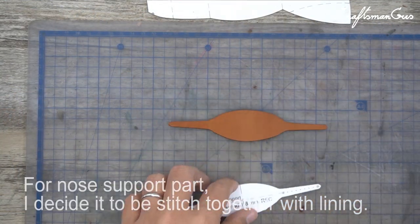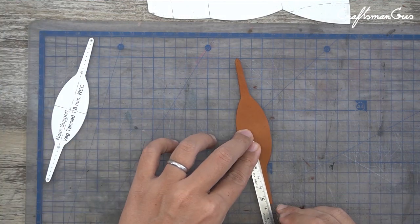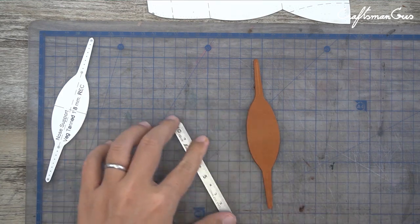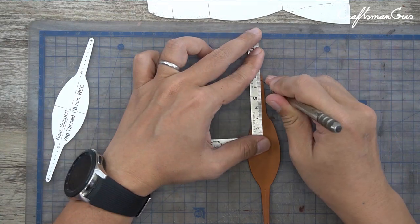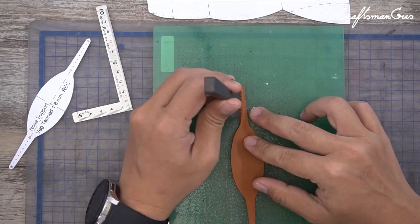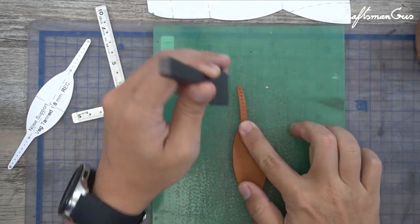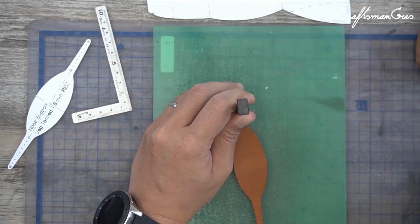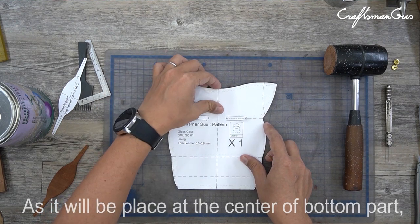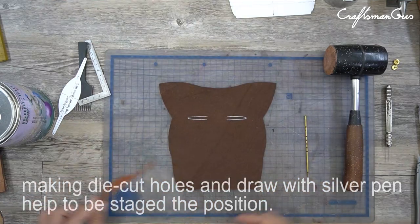For the nose support part, I designed it to be stitched with the lining. As it would be placed at the center of the bottom part, making a die cut hole and drawing with a silver glue pen helps with precision.